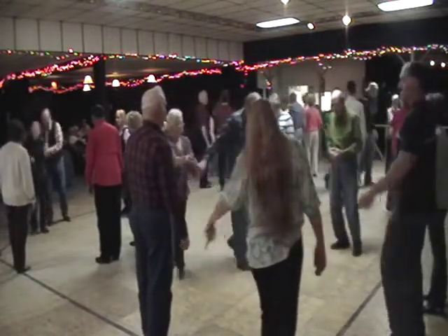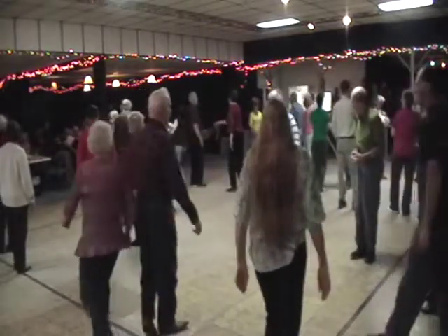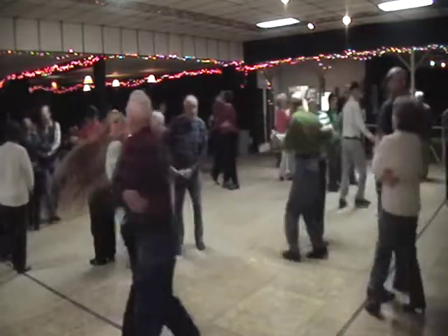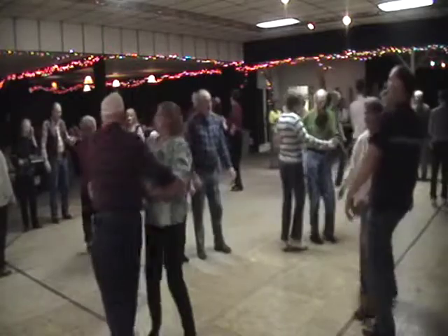And now it's on down the center, you're going to cast off two. Separate the outside like you used to do. Everybody swing at the head, and you swing with the Bully of the Town.